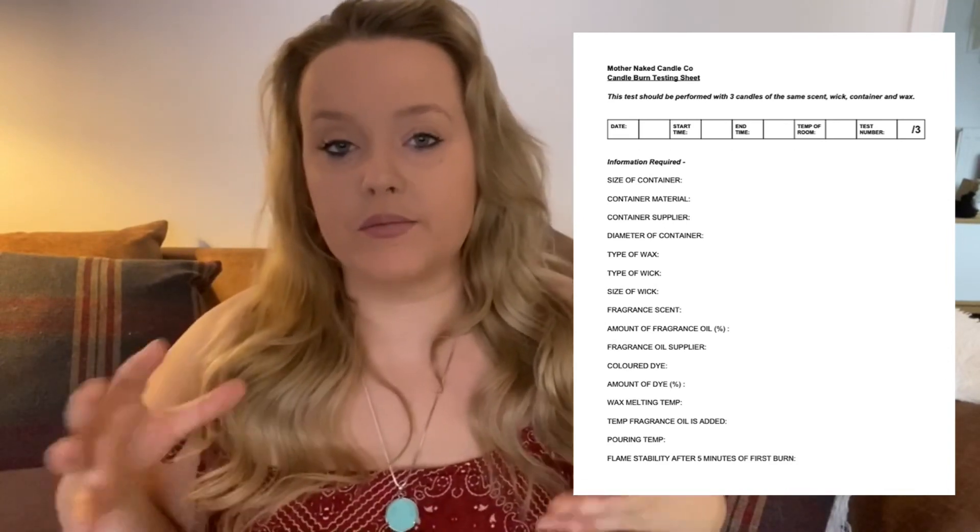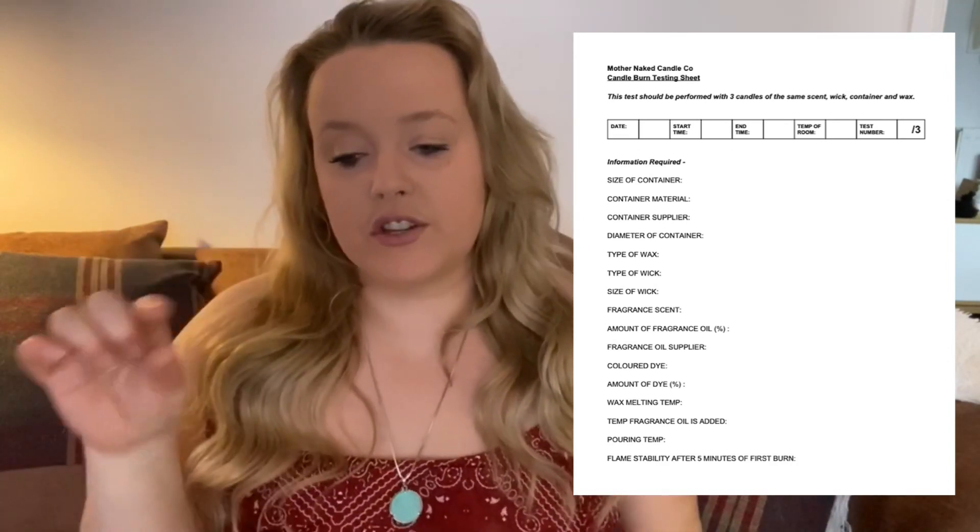Now it gets a little bit more detailed — this section is taken from the British Candle Makers Federation sheet. It wants to know the flame stability after five minutes of the first burn. We're looking for any smoking, any sooting, is it really large, really small, really dim — basically what is your wick doing after five minutes? If it's performing well, just note that. What is your flame height? I like to leave it about 30 minutes and then see what the flame height is — mine is always just under an inch with a ribbon wick, because those have larger flames than other candle wicks.